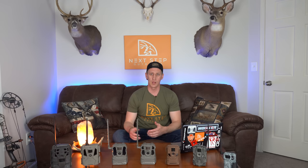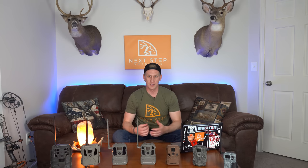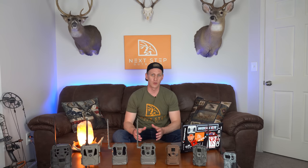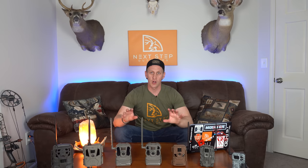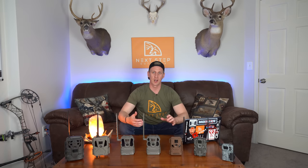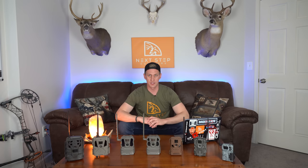Traditional trail cameras are great overall, but if you're not seeing when your target buck is daylighting in your little honey hole until two weeks after he's changed his patterns, you're going to miss out on a lot of opportunities. With cell cameras, you can have all of that information without stepping foot into the woods, without pressuring your property, and without the risk of bumping that mature buck off your property altogether. You will have the ability to make very targeted strikes and put yourself in very high-odd situations.